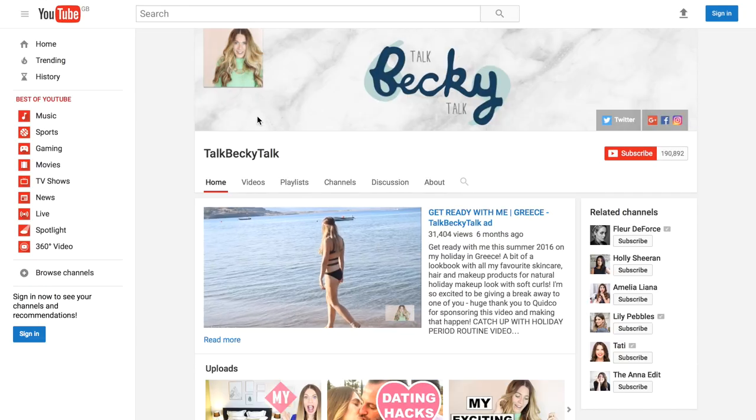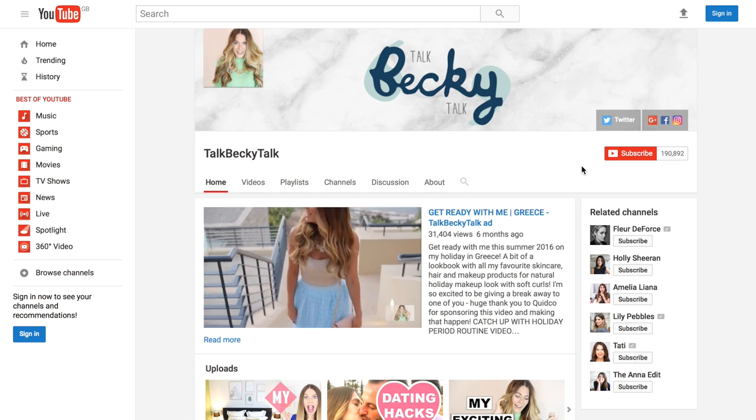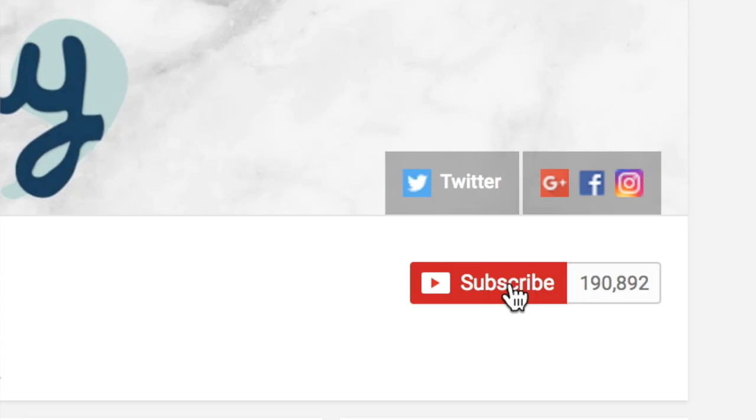They can get pretty expensive, so I've put two to the test that I've seen on Pinterest and Instagram, plus two that I swear by and have been doing for a while. I love how my skin feels, so I wanted to share these tips and tricks. I'm Becky and I make beauty, lifestyle, and hacks videos every single week. Subscribe link is below — talk Becky talk.